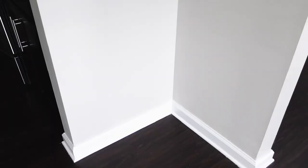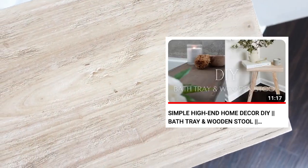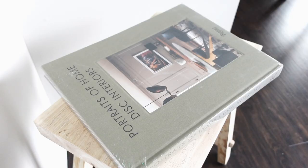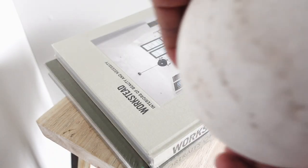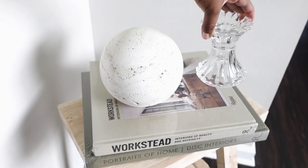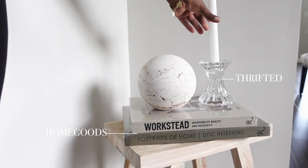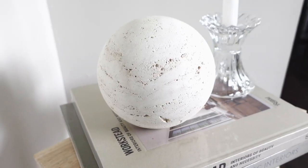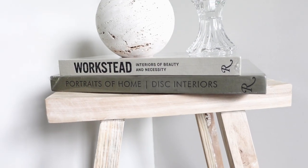Let's go ahead and move over to this little nook that I have. This stool I DIY'd — I'll go ahead and link it; it's actually from Home Goods but was in a white color. I'm going to add some books on it and then this beautiful travertine sphere that I got from Home Goods that everybody's been searching for. Adding that with a glass candle holder — all these glass elements I'm adding are giving such a beautiful Parisian, airy kind of look and I am loving it.